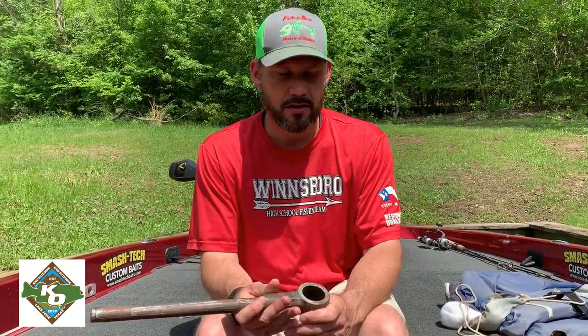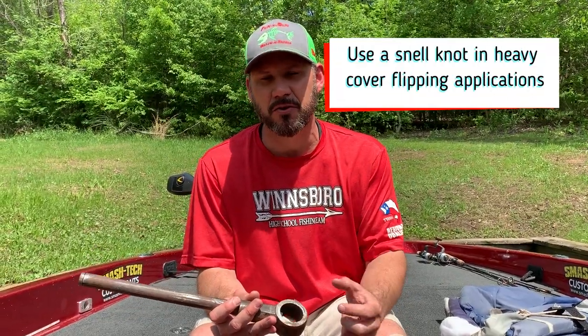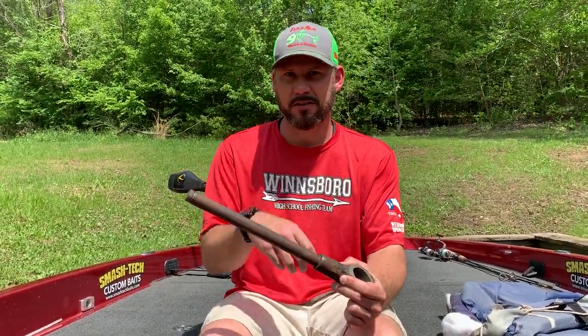Hi team, Brent King with King Outdoors. I'm going to show you how I tie a snell knot, and I'm going to use it in a heavier flipping application where I'm actually pegging the sinker down on top of the hook, on top of my bait.